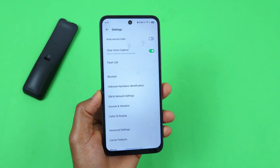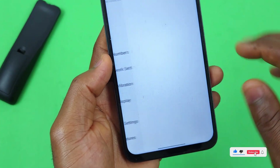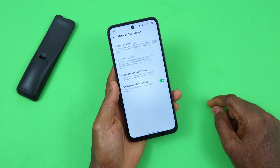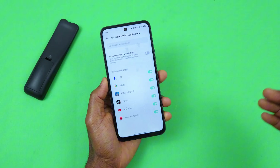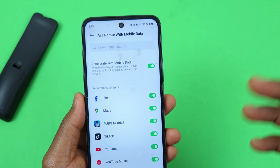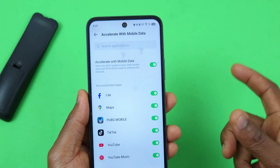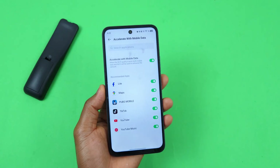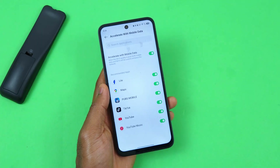Still inside the call Settings page, select SIM and Network Settings, then scroll down and select Network Optimization. Next, select 'Accelerate with Mobile Data' and make sure this feature is enabled. Once turned on, both your mobile data and Wi-Fi network will be used together to enhance network performance on your device.